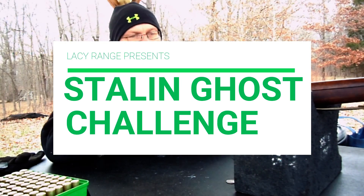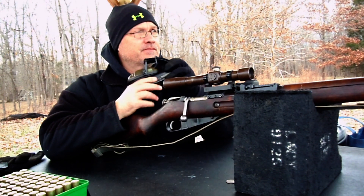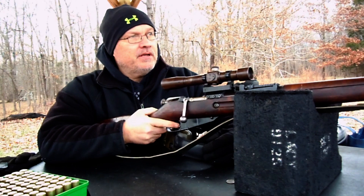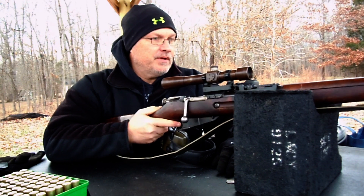Welcome to the Lacy Range. Today is the 29th of December, we're at 40-something degrees again — another cool day. Hopefully tomorrow it's going to be raining, but we've got some warmer weather coming in.